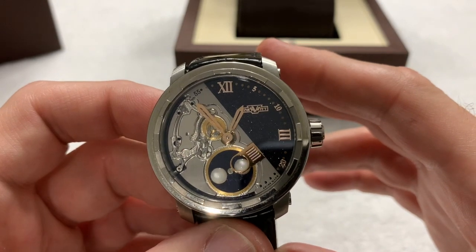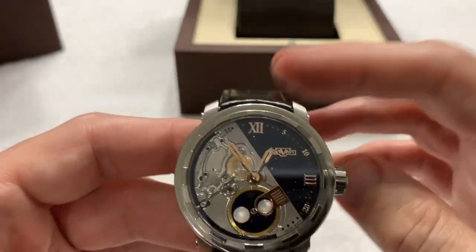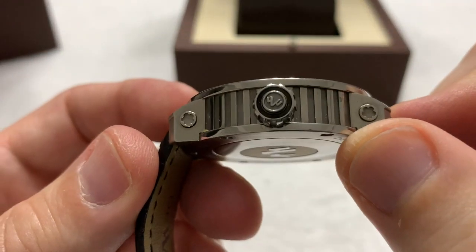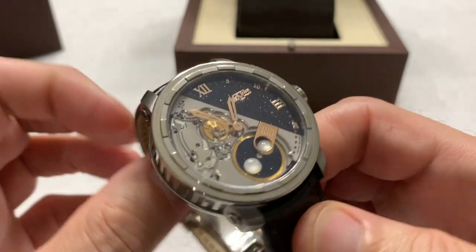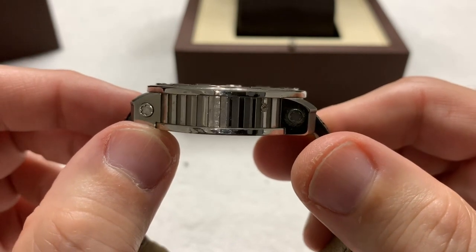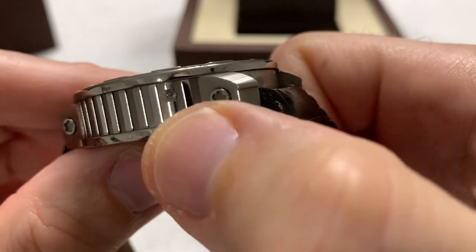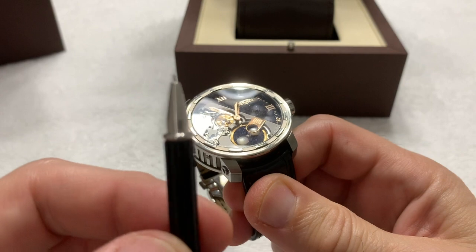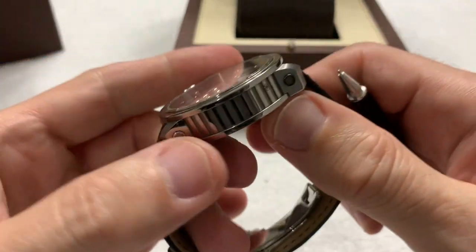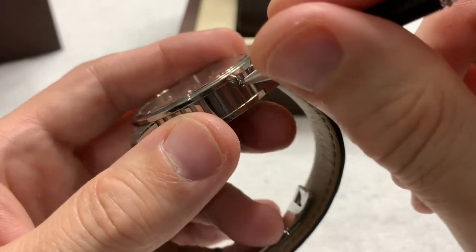It has a water resistance of 30 meters, so a quick dip in the pool is fine if you're inclined — I wouldn't with this strap, but getting wet in the rain will be okay. I wouldn't go snorkeling in it. It has a signed crown, as you can see. And to me it looks coin-edged, though the website calls it a column treatment. And you might notice right there is a pusher — that's where the little tool comes in, although you can use a strap tool like I do since it's bigger and easier to grip.